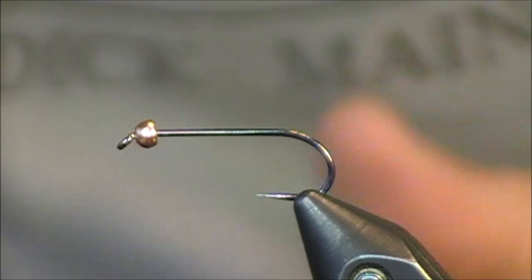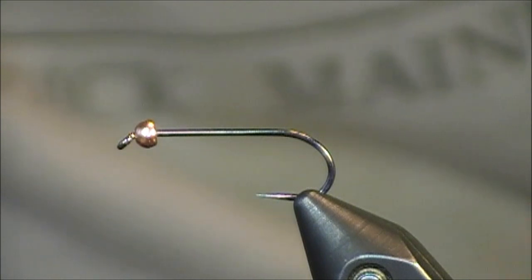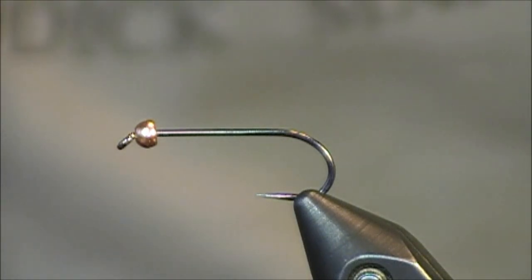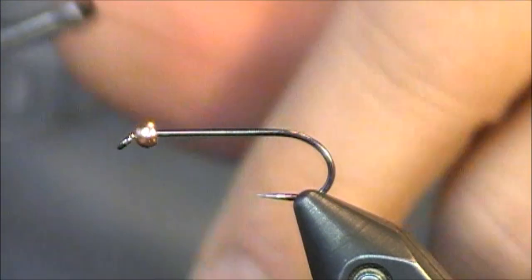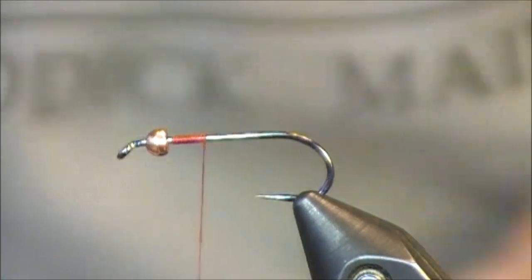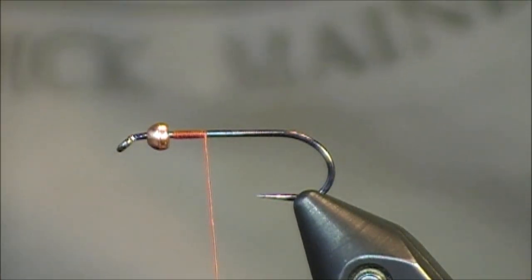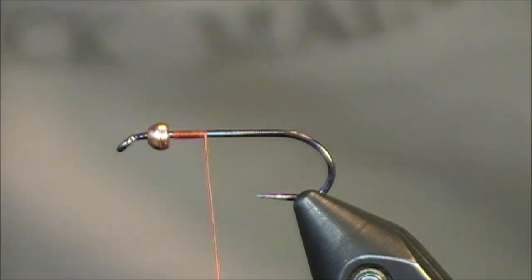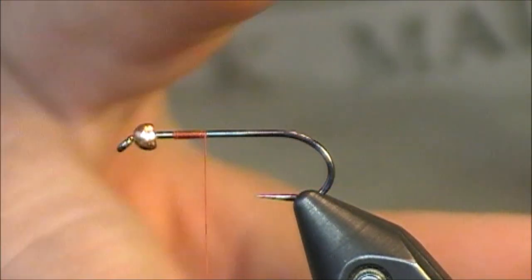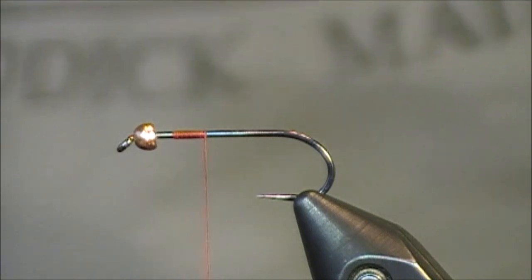I have a hook already in my vise with a tungsten bead on the front. I really do prefer beads on this pattern. There are many variations of bead placement, but I really like that bead because it gives it that jigging type action. This pattern will frequently be fished on a type 2 or type 3 sink tip line to ensure it's getting down in the zone where fish are feeding. Don't be afraid to oversize the bead to ensure this fly gets that jigging motion as you're stripping it back.